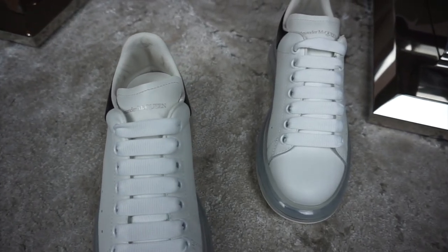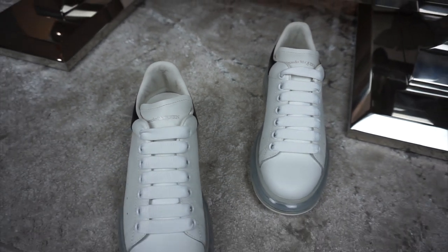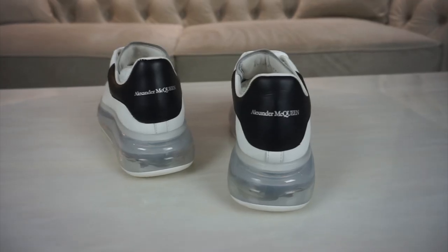They are priced at £450. Due to the recent price increase of the normal Alexander McQueens, which have gone to £390, these are £60 more expensive. It's not a massive jump — it's probably just because they cost more to produce, so they're still in the same price range. I don't reckon the price would put you off buying them. Any designer brand isn't going to bring out a 2.0 version and make it cheaper — they will make it more expensive. But you can kind of justify it because it's new technology; you don't really see a full 360 bubble on a designer shoe, so it is kind of interesting and unique.